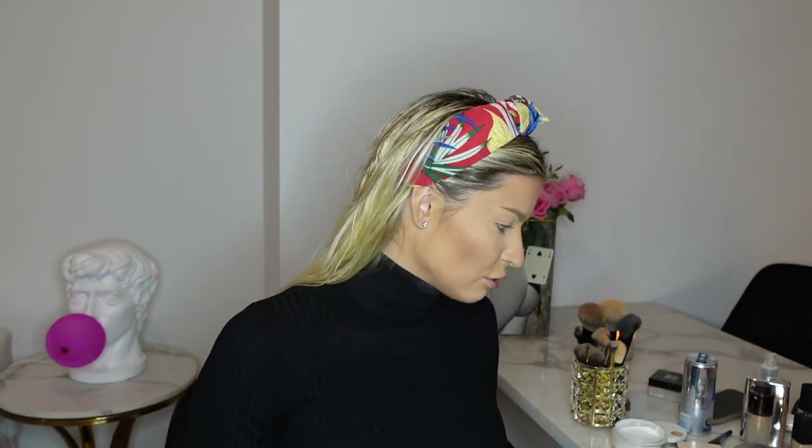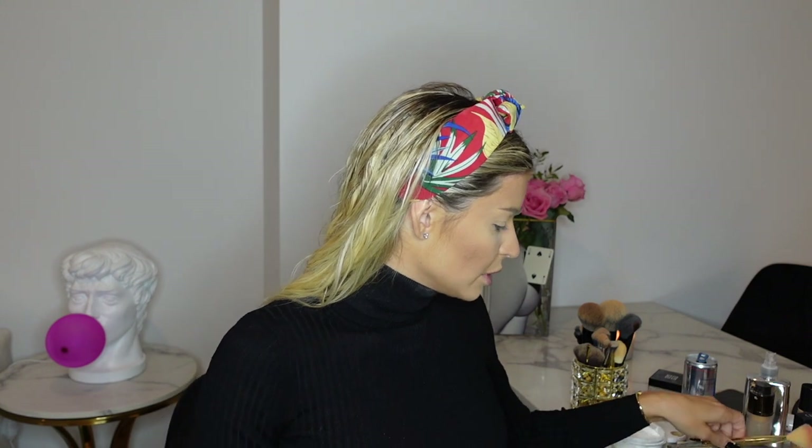I don't really have a crazy contour routine — I literally just go along the nose and blend it up. I like to keep it natural. We go along the jawline as well to create a little shadow.